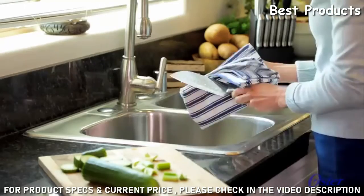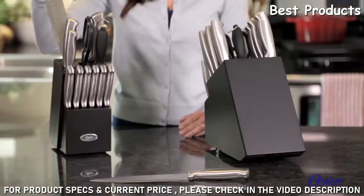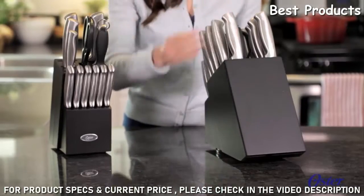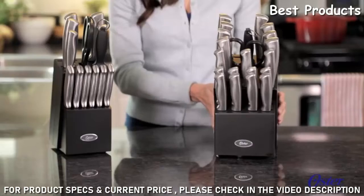You should hand wash all items and dry immediately. Both sets come with a sturdy hardwood block that makes storage easy. The 22-piece set has a swivel base for easy access to all knives.